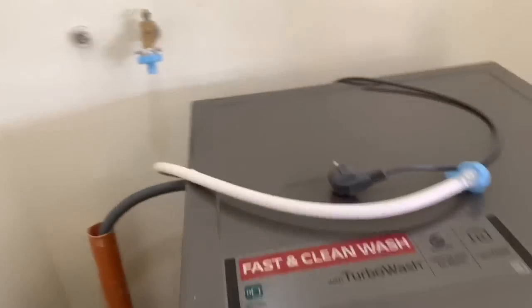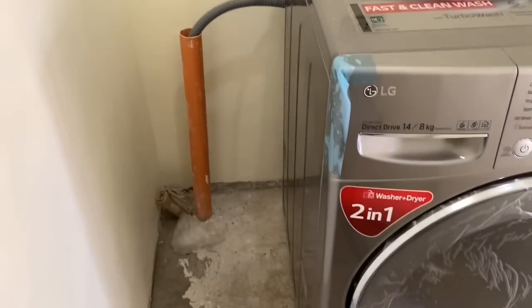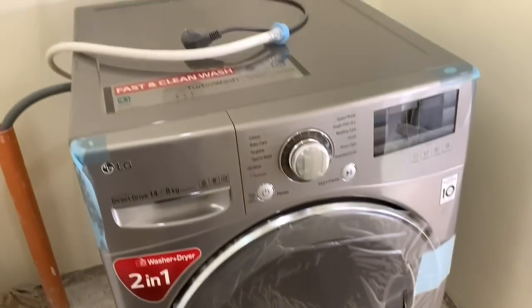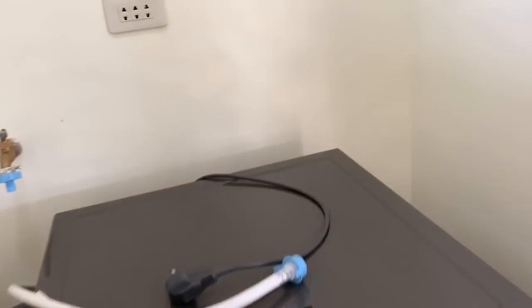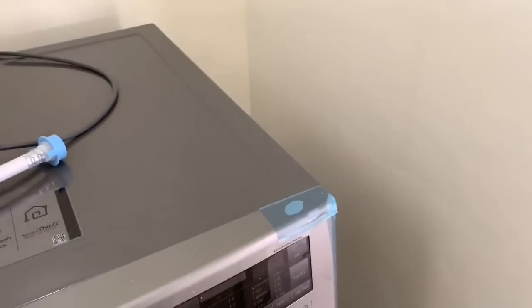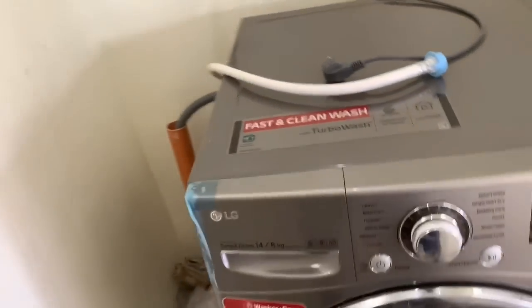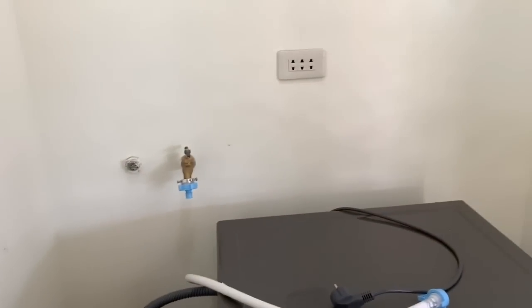So this is it guys, we got the washing machine being hooked up. I'm going to have clean laundry by the end of the day. I still gotta put the footings on here — a little complicated but not too much. House pop is getting it over here from the other house because it's a good haul.